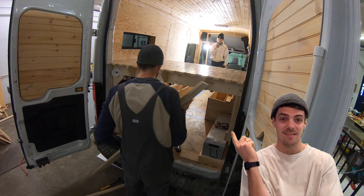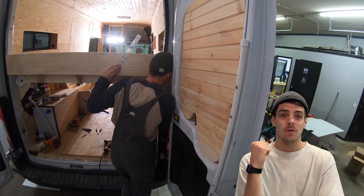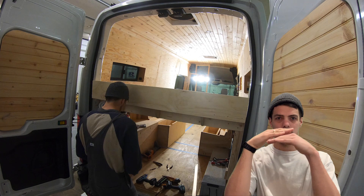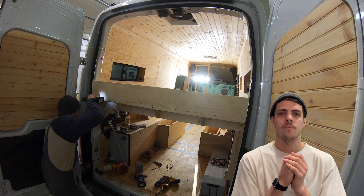We also put a face on the back of the bed to keep our pillows and mattress in place. This is the mattress we got — I can't speak highly enough about it. It's fantastic whether for a campervan or otherwise, very comfortable, and it doubles as a couch during the day. We folded it in a kind of layered configuration to get it in.